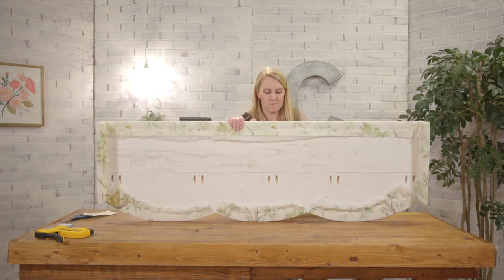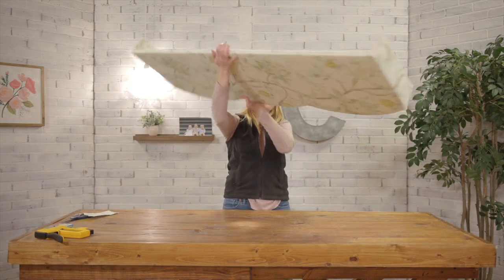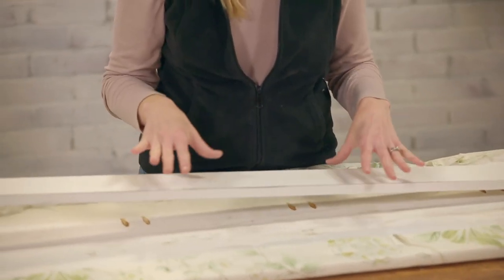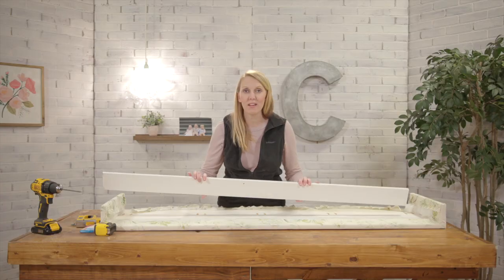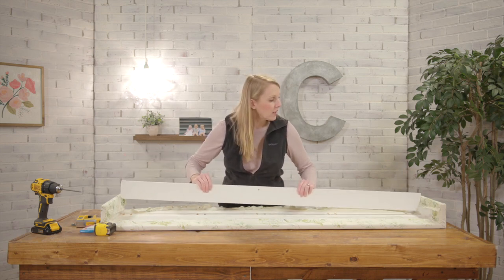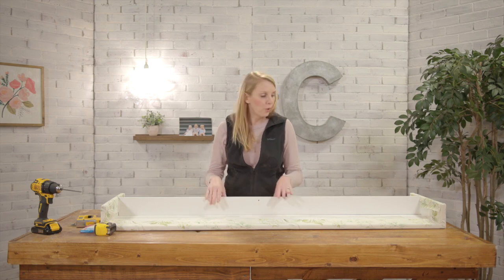Time for the big reveal — oh, it looks great! The last thing we need to do before we can install this is attach a 1x4 as a support on the inside. And of course it has pocket holes, so we're going to use those, line it up nice and straight. Then this is what we will attach our L-brackets to, to secure it to the wall.